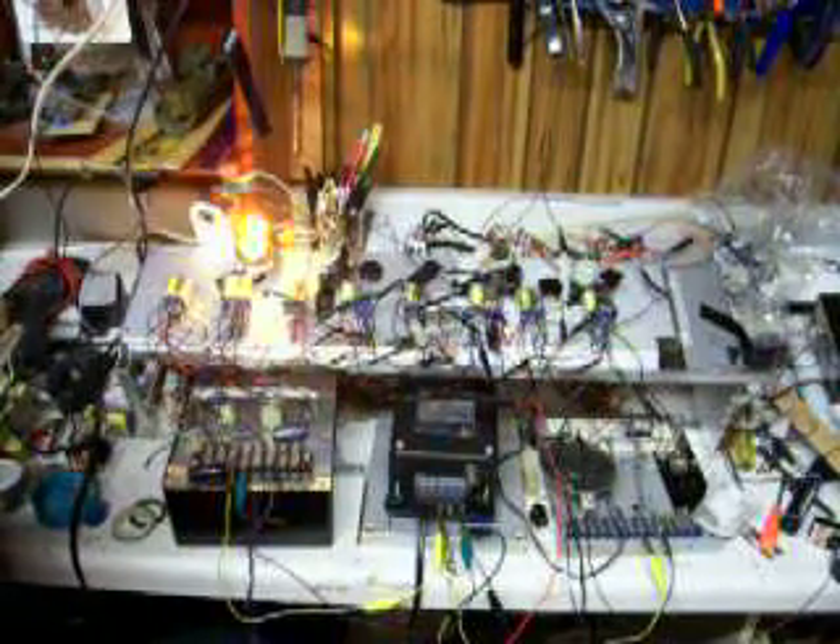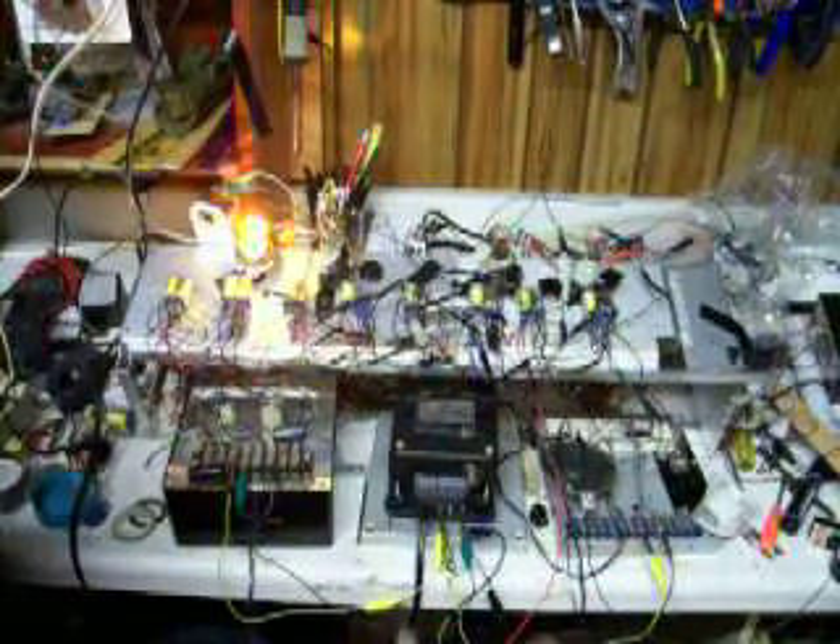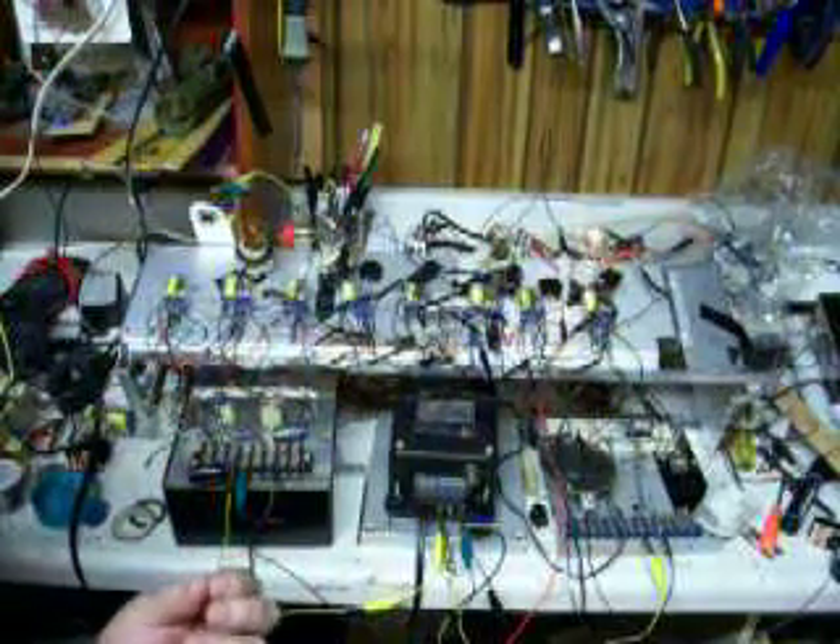It is an interesting circuit. When the flip-flop is on, the coils of both relays are energized. When the flip-flop is off, everything in that stage is off. The coils are connected in series, which is unusual.